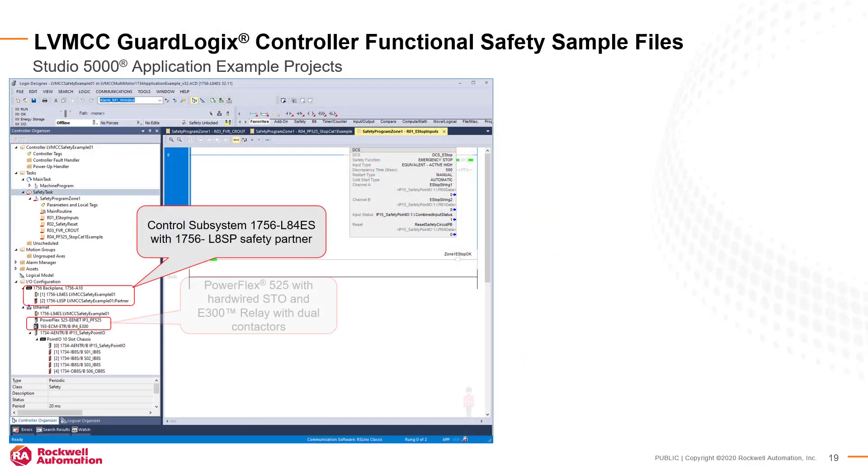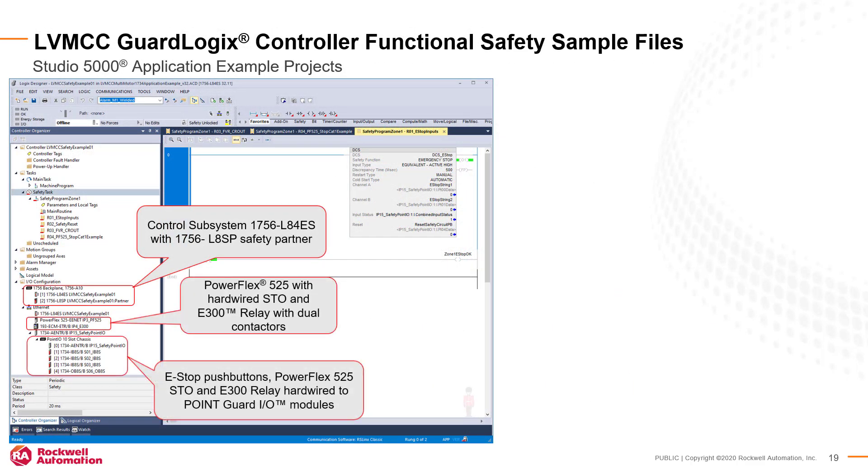For safety functions that use GuardLogix controllers, Rockwell Automation provides sample Logix application files to get you started with your Logix programming. The files include hardware I/O configuration as well as example standard and safety program tasks. Use these sample files to save time by starting with proven Logix routines.